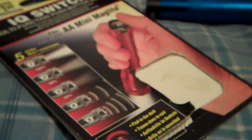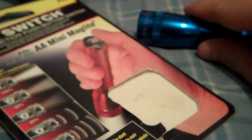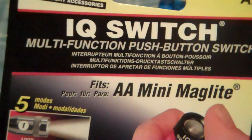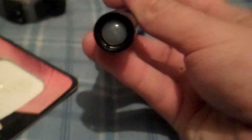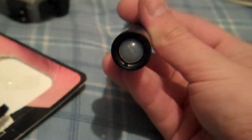Got some mods for my little mini Maglite here that I wanted to show you guys. First thing I bought was for the back — it's a push button switch. It has five different modes going from bright, softer, softer on the third, and then you've got a slow and a fast strobe. What's cool about this light is that it's constantly blinking, so you'll always know where this thing's at.